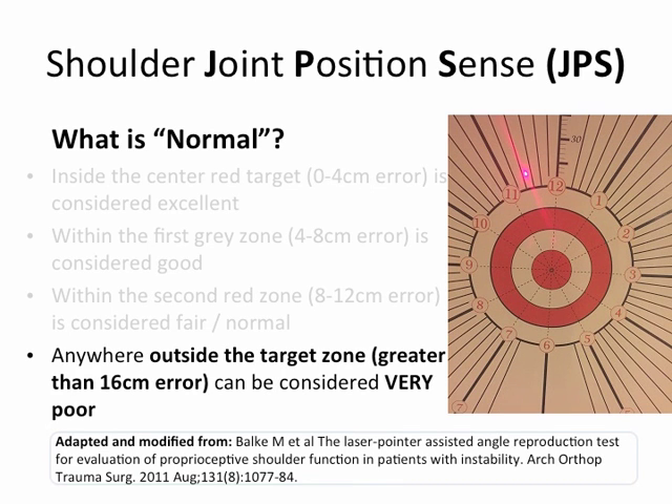However, if they're anywhere outside the target zone — greater than 16 centimeters of error — that can be considered very poor. This can be seen in individuals after shoulder dislocations, shoulder surgeries, or persistent shoulder pain.